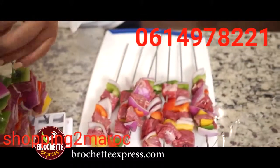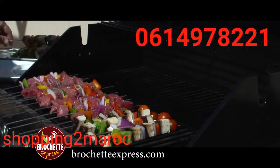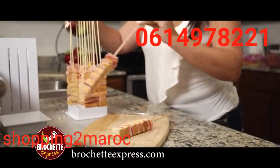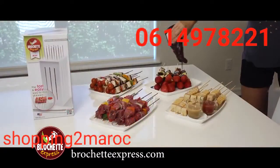With Brochette Express, you can make up to 16 skewers at a time in seconds and without all the hassle and mess. You can even make sandwich skewers or healthy vegetable skewers. Brochette Express, bringing easy back to the kitchen.